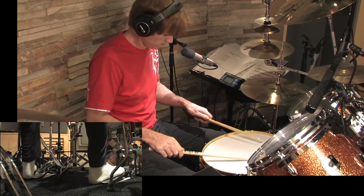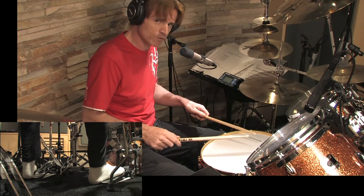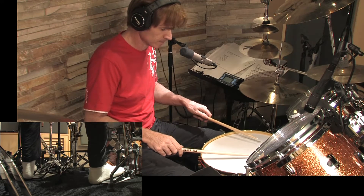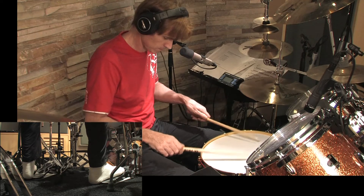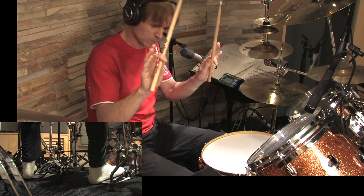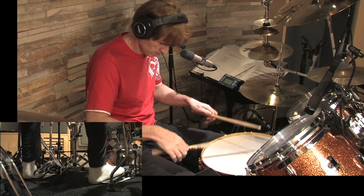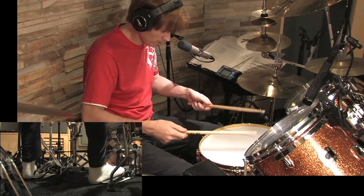If I do a buzz roll — once you've learned that, you can actually learn the open roll, the double stroke roll, much easier and quite quickly. What I taught myself to do is: first do a buzz roll, then I got my fingers away from the stick. Once my fingers were back on the stick, I took them away and opened it up by just doing two hits. You can see every second stroke goes into my palm.